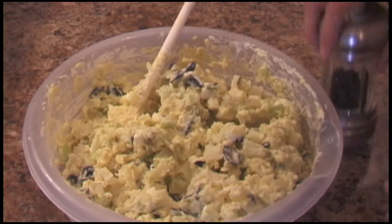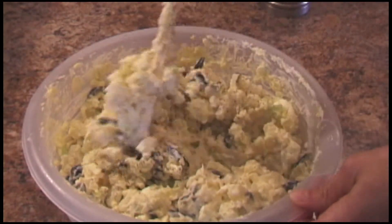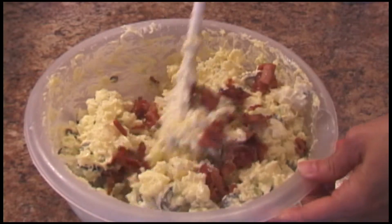Then finish with salt and pepper to taste. If you want, add some pieces of bacon. And your salad is ready.